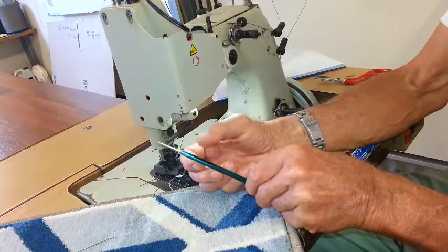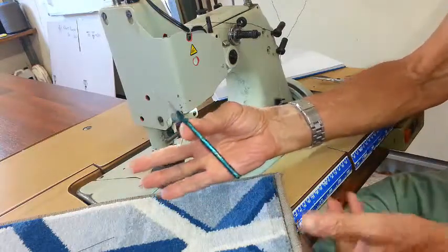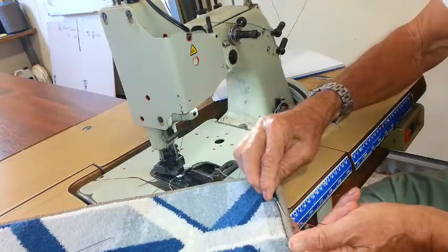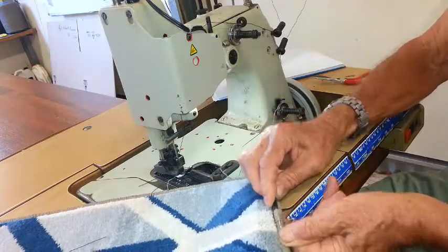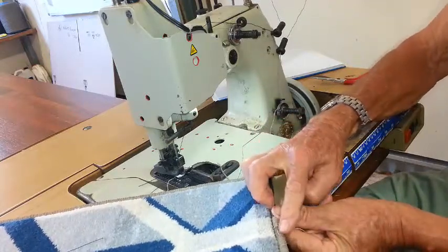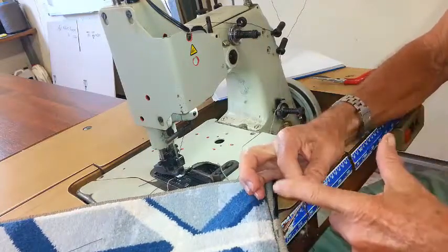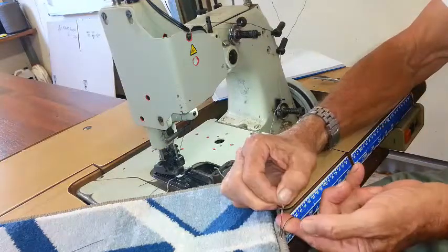Then with a crochet hook — I use a number three crochet hook, which you'll notice has two little flat sides for your finger and thumb — just slide it through the stitching and bring the point out where you finished. Then turn the point of the hook towards you.